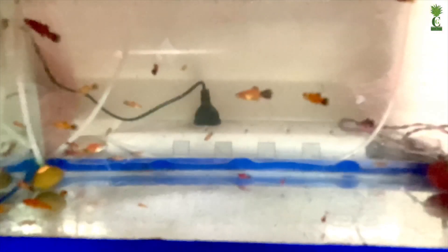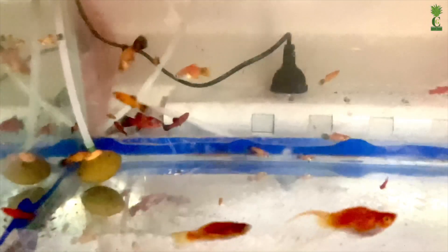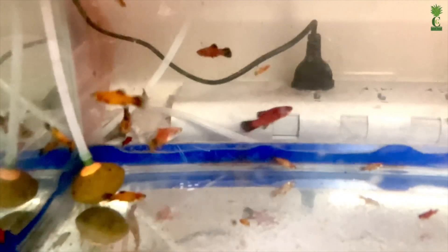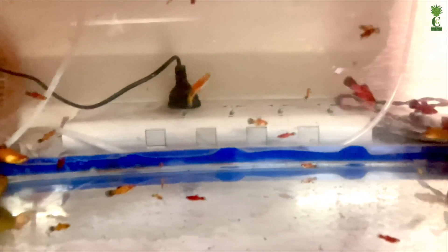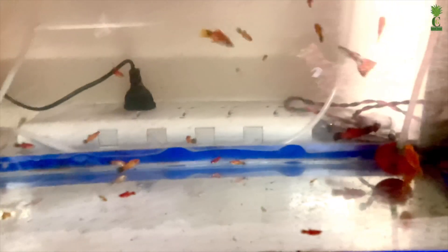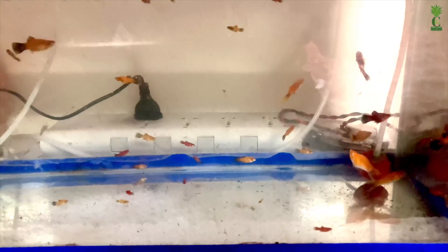I am going to show you the breeding pairs in the water. I am going to show you the water lilies pond in the garden.